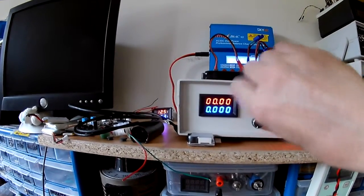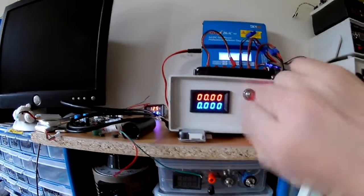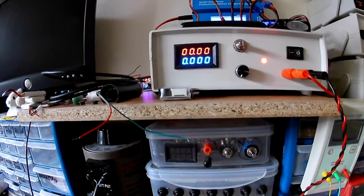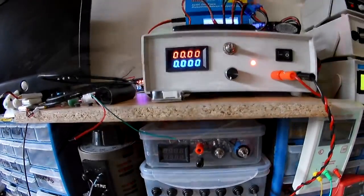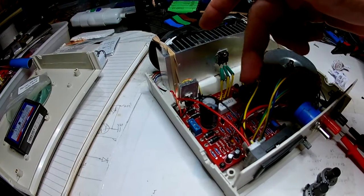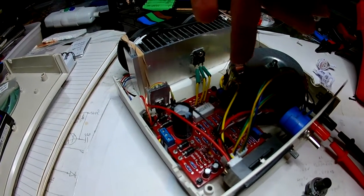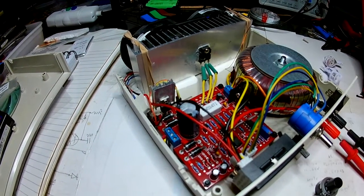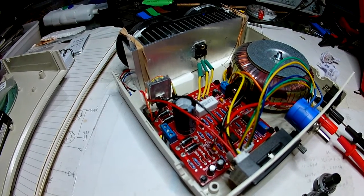I'll turn it off. I'll do a video on how it copes with the power - I did do one like I said but the camera went funny and didn't save the footage, so I basically just lost it. So I've been playing with this little linear power supply circuit - these are the ones you can get from Banggood, I think they're about eight pounds. I got this one for less than seven pounds. I've been putting this thing in and taking it out, but I've decided I'm probably going to have this as my little linear supply.